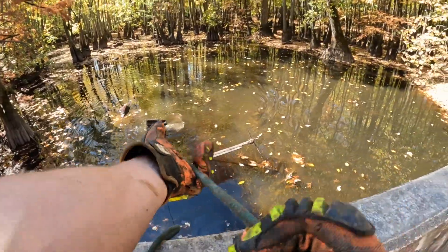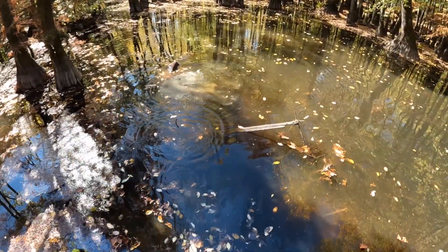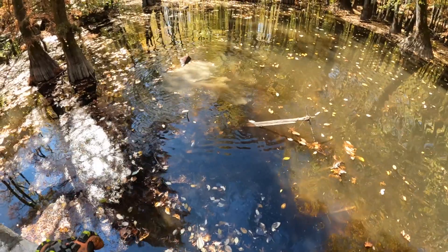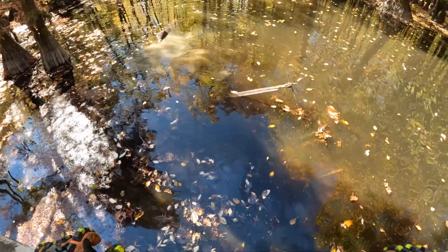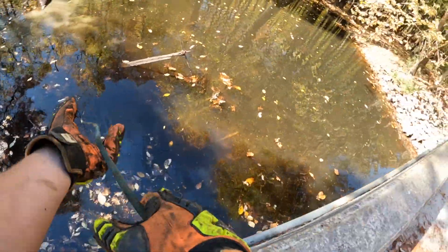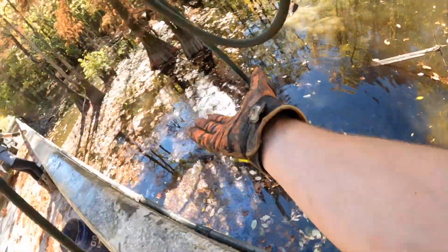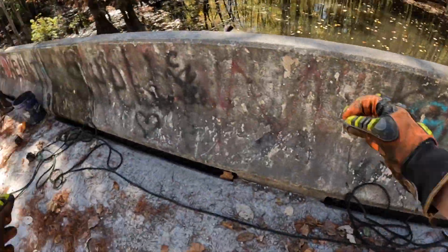Oh my gosh — that is a whole oven. We're going to have to figure out how to get that up. There's no way I'm getting that up by myself. We're going to have to get creative with that one, guys. That is not happening. We found the top of an oven yesterday and I know how heavy just the top was — this is the full thing.